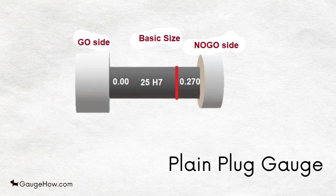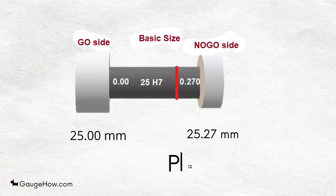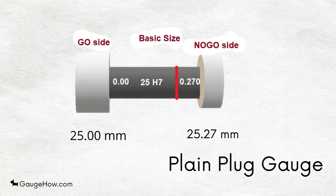As shown in the figure, let's say plug gauge size is 25H7, where H7 stands for tolerance standard +0.0 to +0.027. So the go side is 25.00 mm and the no-go side is 25.270 mm.